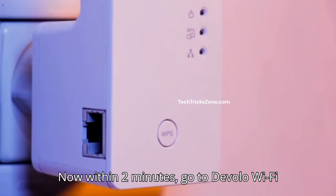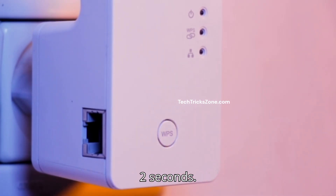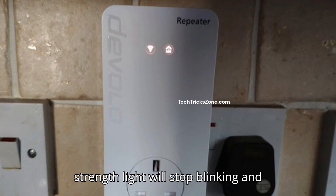Now within 2 minutes, go to the Develo Wi-Fi extender and press its WPS button for 2 seconds. After a few seconds, the extender signal strength light will stop blinking and become solid.